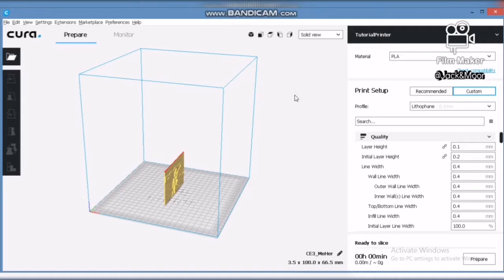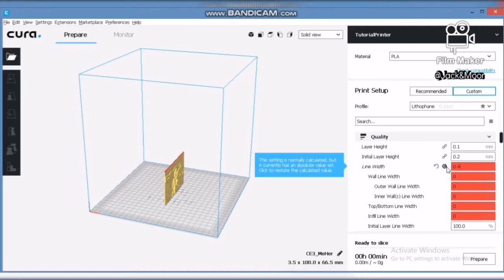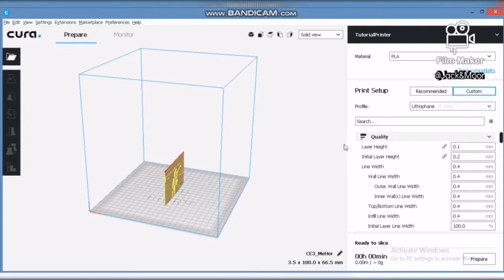In our demo printing, we will be using 0.1mm layer height. The next setting is the line width — we suggest keeping the line width the same as your nozzle diameter size. Here we will put 0.4mm as our nozzle diameter is 0.4mm.